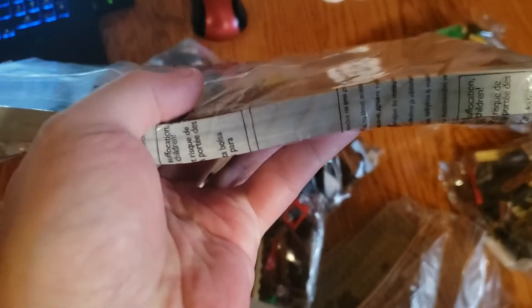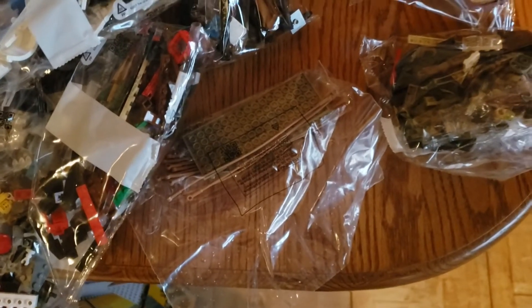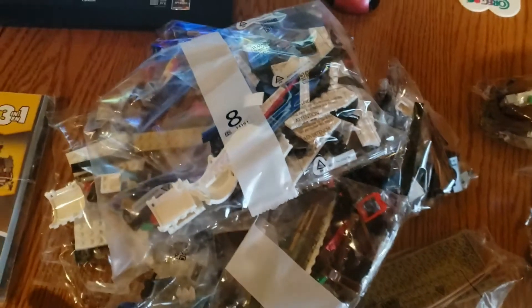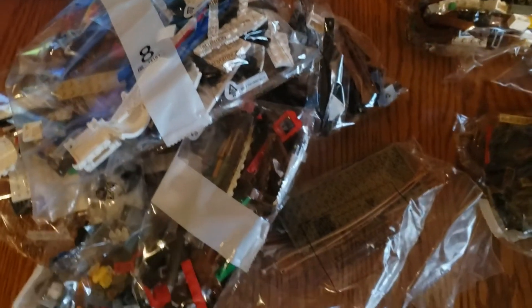That is a lot of Lego. This is a lot of book — this is thick, actually. We've got a lot to go through here. But if I remember when I looked at the building instructions online, it wasn't that bad. So we'll see how this goes.